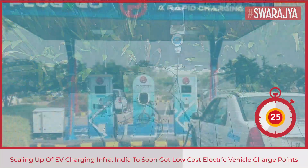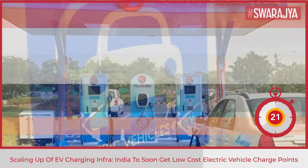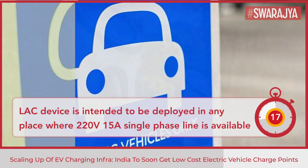The LAC device is intended to be highly scalable and deployed in any place where a 220-volt, 15-ampere single-phase line is available.